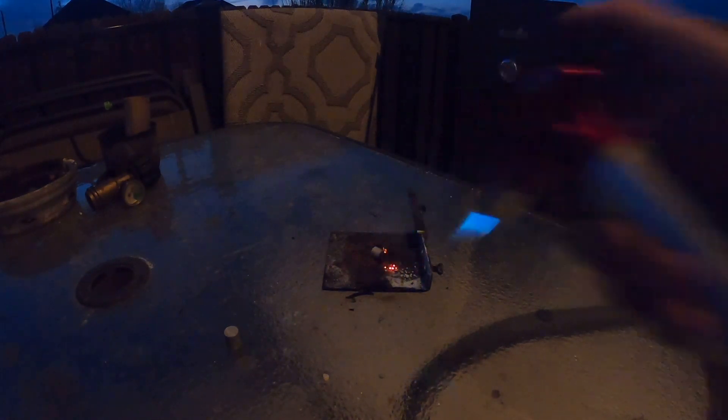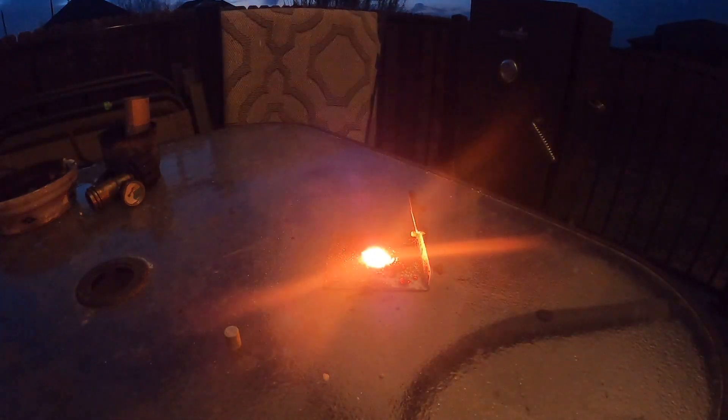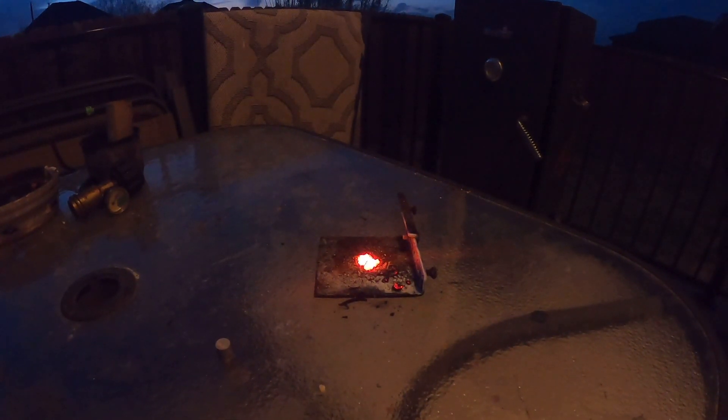Now we're gonna see if lighting a star will light this thermite. And it in fact did — you can see it burning there. So that right there is your thermite mix. It requires another hot mix such as a star, because the star contains magnalium.